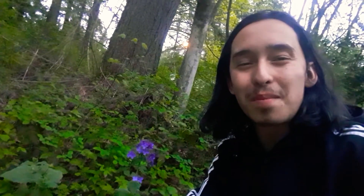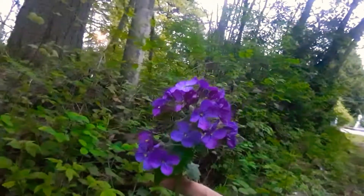Hello and welcome. Today I'm going to be talking about another native plant of North America. I'm going to make this a short video because we're running out of daylight. This is Lunaria — a very, very beautiful little plant.